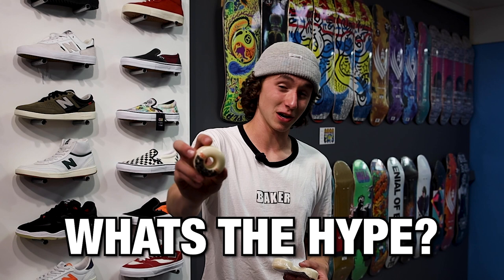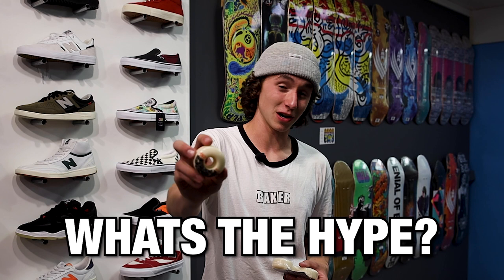In this video we're going to talk about what these wheels are and why everybody's talking about them. We're going to go over the technical aspects of this wheel, and I'm also going to give you my thoughts after riding these wheels for a whole week.